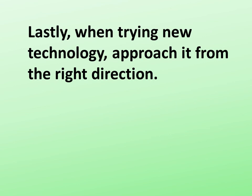When trying to approach new technology, do it from the right direction. With a little bit of luck, everything will work out. Of course, if you don't approach it from the right direction, you could be in for a surprise. Contact me if you have any questions.